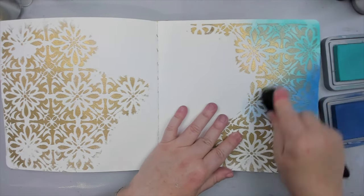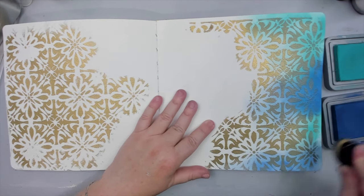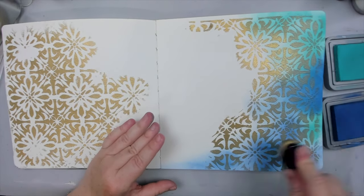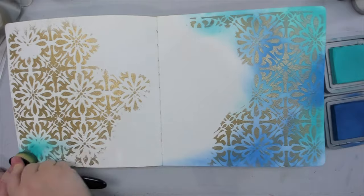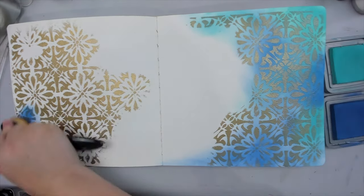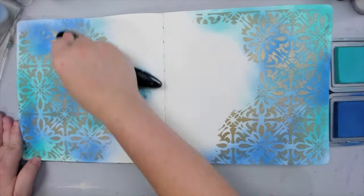I want to emphasize that it's not only stencils that can be used across many niches, but products as well, like inks, sprays, or even paints can be used on many different projects. So if you're like me and create more than one type of project, then you're getting your money's worth. But even if you only create one type of project like cards, I will soon show you how using large stencils can save you a lot of money.